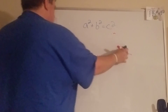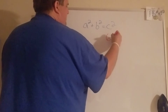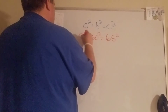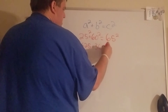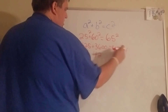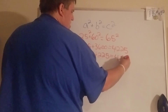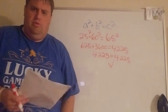Let's try it again for number eight. Make sure the biggest number goes in for c, which in this case is 65. We get 625 and 3600, which totals 4225. When you add the left side you also get 4225, so in that case they are the same — those ones are going to make a right triangle.